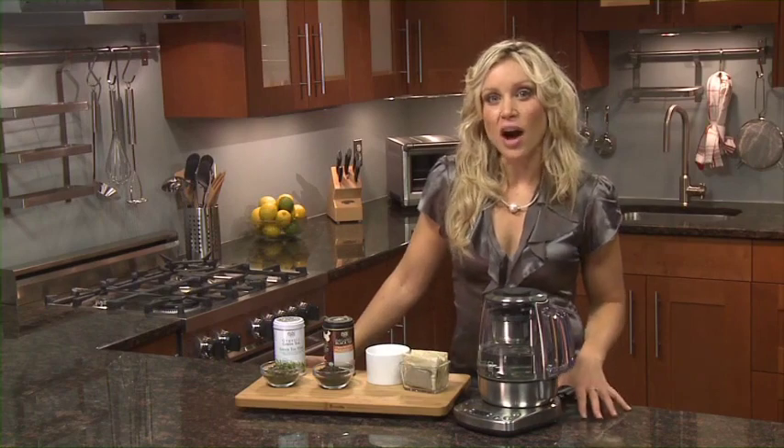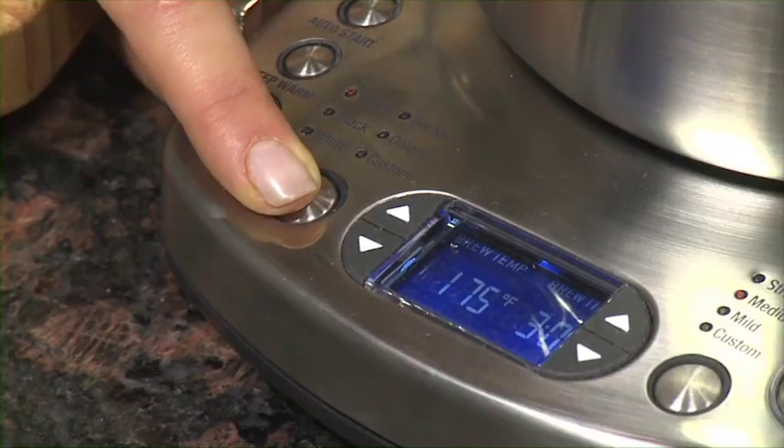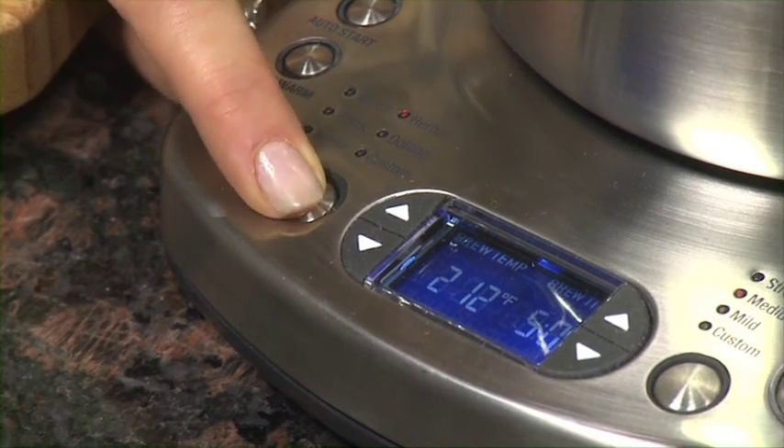The tea type determines the brew temperature. The tea maker has five preset types recommended for optimal brewing of green, black, white, purple or oolong tea. It also features a customisable tea type temperature setting for other tea varieties or to suit your personal taste.